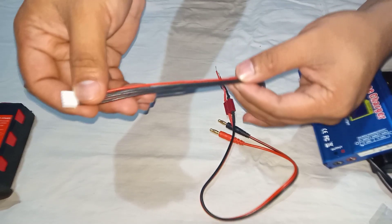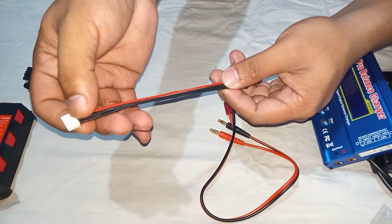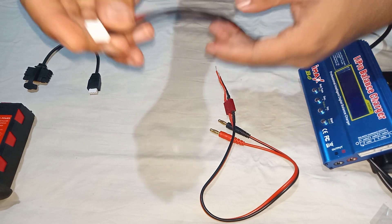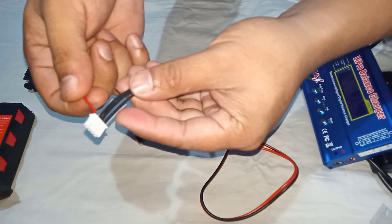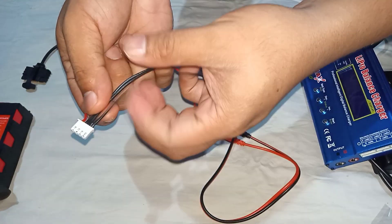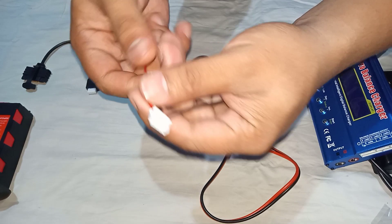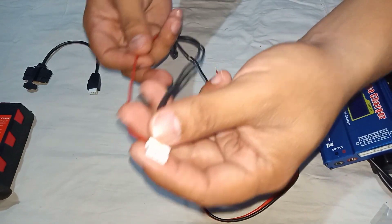First, we need to find out what is the positive and negative of this extension cable. Okay, after I found out, this is the wire for positive and negative. Okay, let's cut the positive and negative wire.